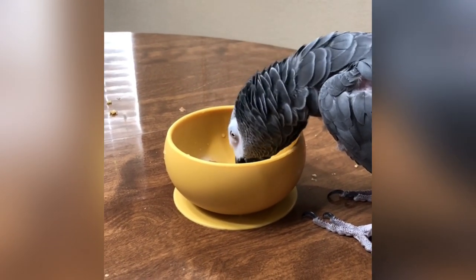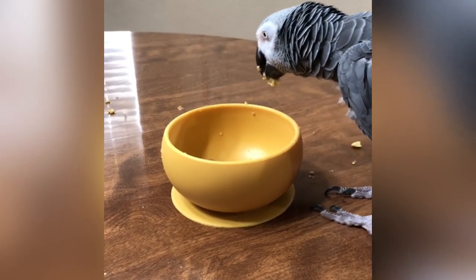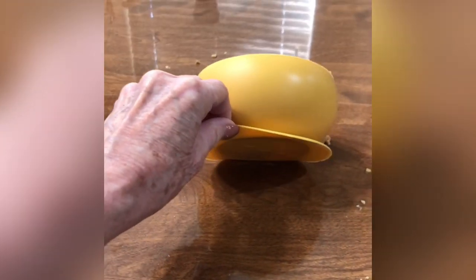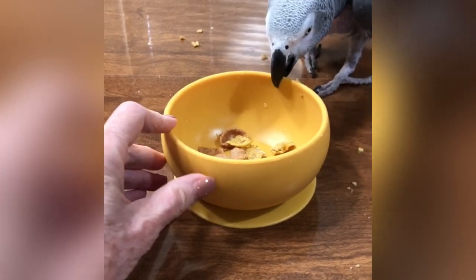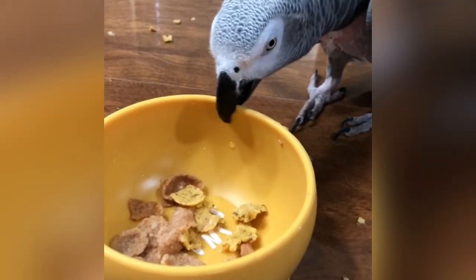It has a suction cup on the bottom of it. I'll show y'all when he gets finished eating. It is made out of silicone, so there's a big possibility that he will chew it. But he can't break it, and he can't toss it off the table, and it's just perfect for his morning cereal.